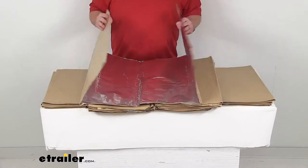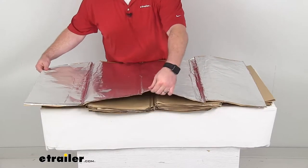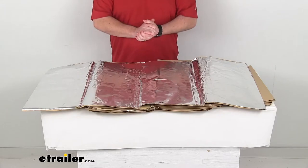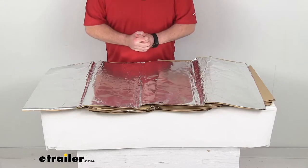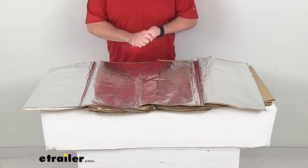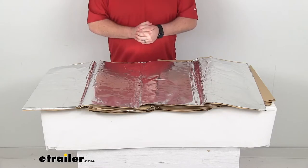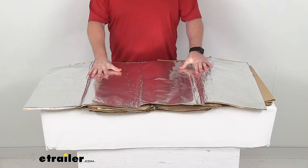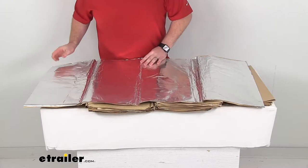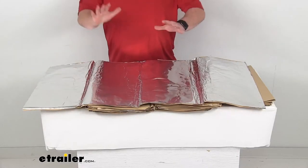This kit is going to include enough of these 1.5mm thick insulation sheets to help cover your van's cargo area. Some vans are going to require more sheets than others, so we do have vehicle-specific kits available to ensure that you're going to get everything that you need, but these are super easy to get installed. You're just going to need a pair of scissors to trim the sheets to fit as needed.